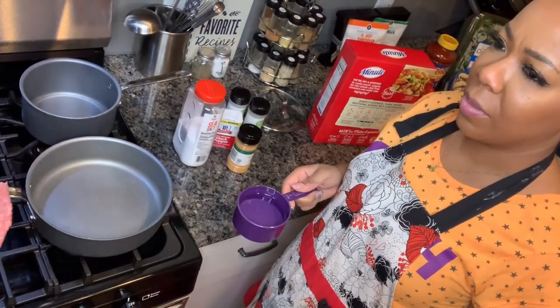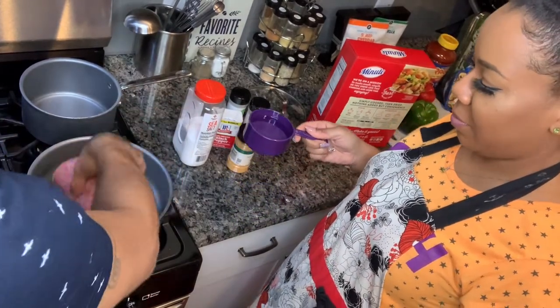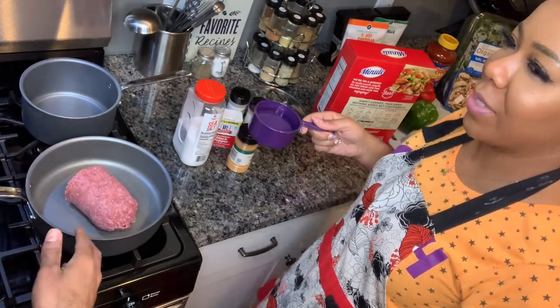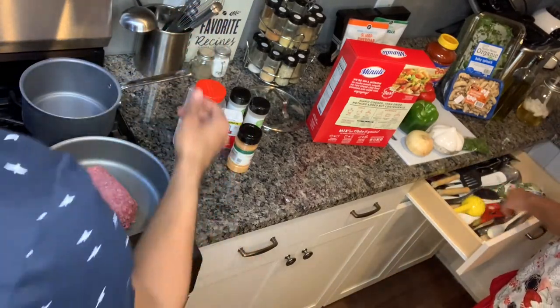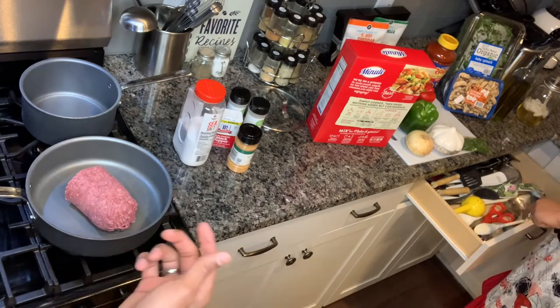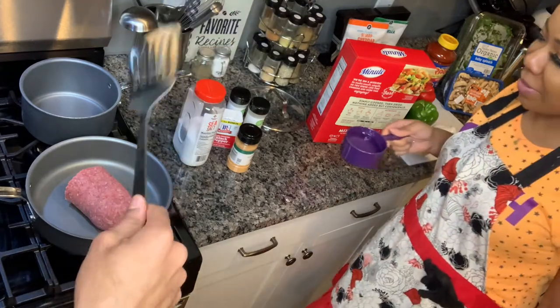The first thing we're going to start with is about a pound of ground beef. Don't be mashing it. You need a spatula. Give me that old ragu — he's going to bend up, but he's faithful.